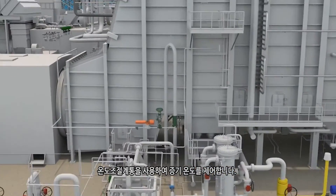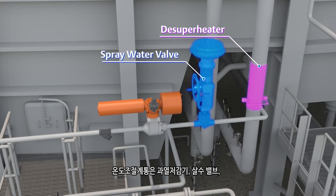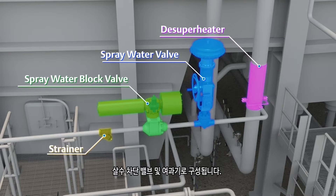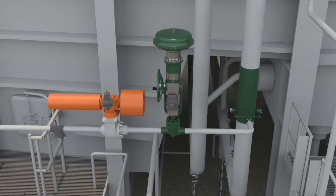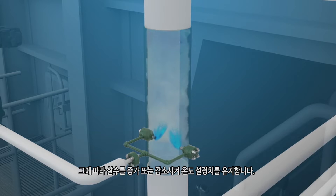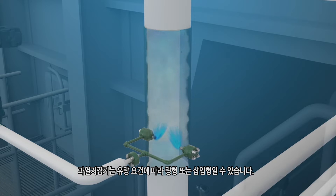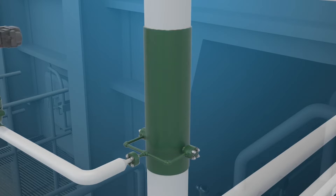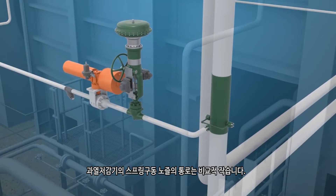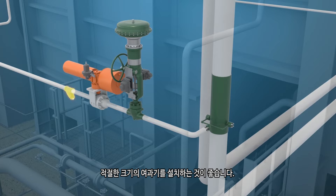Steam temperature is controlled using a temperating system. It consists of a desuperheater, spray water valve, spray water block valve, and a strainer. The control system measures the temperature of the steam, compares it to setpoint, and then increases or decreases the spray water accordingly to maintain temperature setpoint. The desuperheater can be a ring or insertion style, depending upon the water flow requirements. The spring-loaded nozzles in the desuperheater have relatively small passages, and it is recommended that a strainer of suitable size be installed in the spray water line to prevent nozzle plugging.